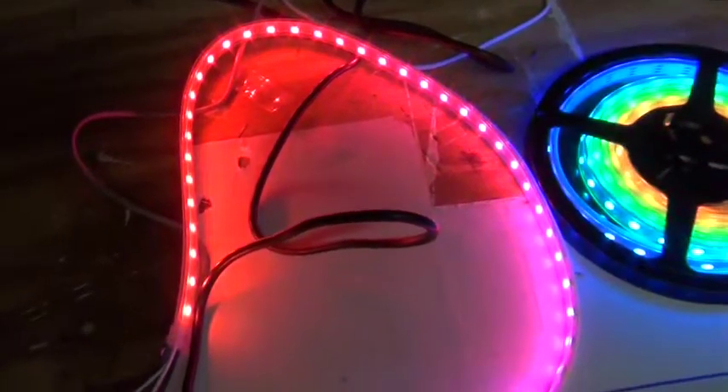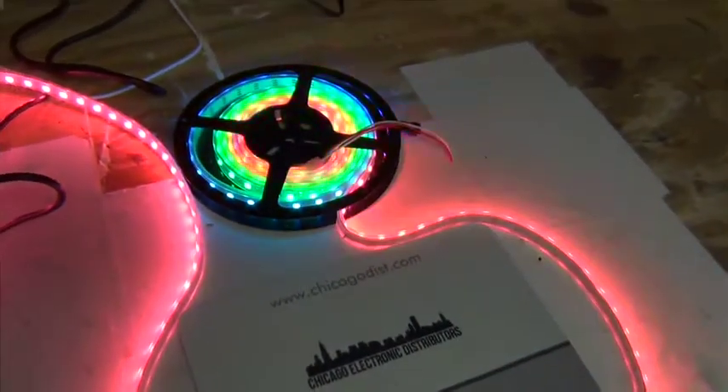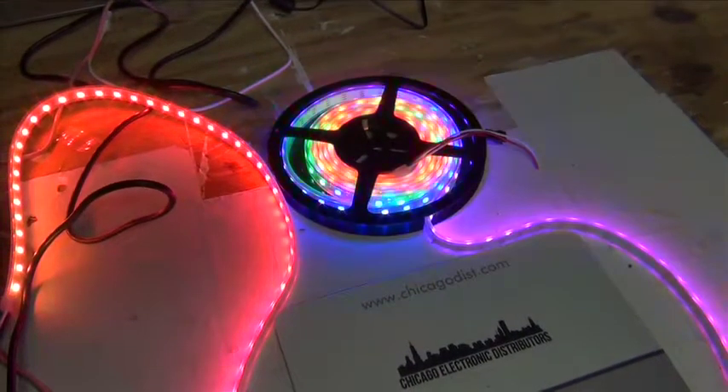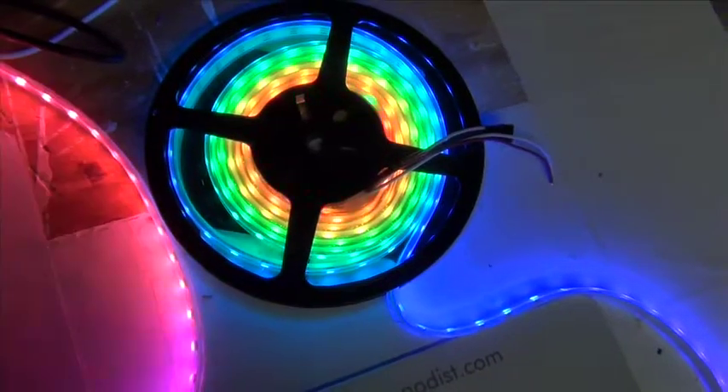You can tell it what color to make it, and how long you want it to be. This one is 240 lights in 3 meters. Pretty awesome — you can do a lot with this thing.